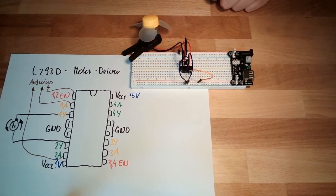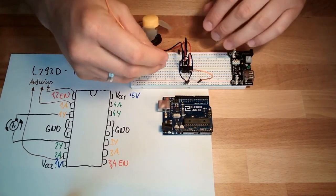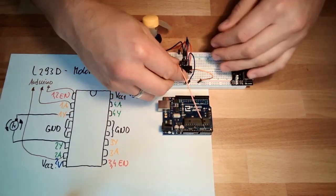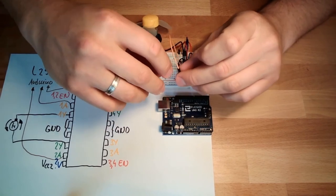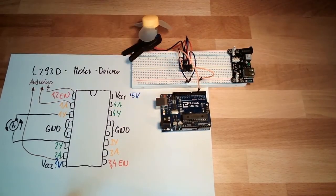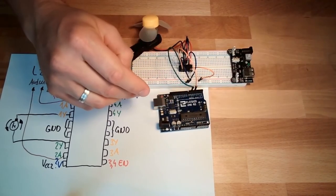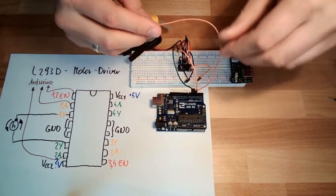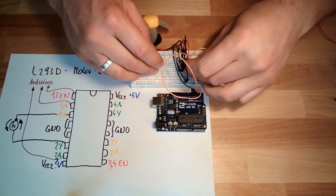Then I need my Arduino. I need one signal for turning in one direction. I will use pin number four. For the enable pin I need a pin with pulse width modulation — we use pin six. And for the other direction I'm using pin five. So in total I'm using Arduino pins four, five, and six.